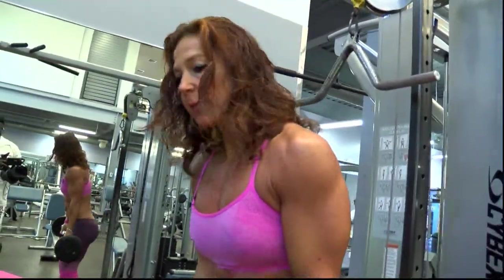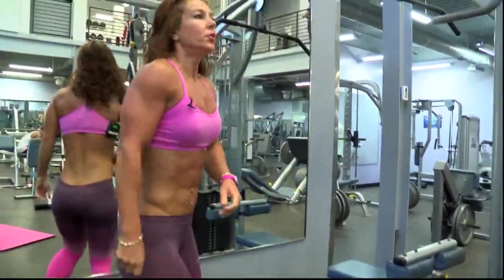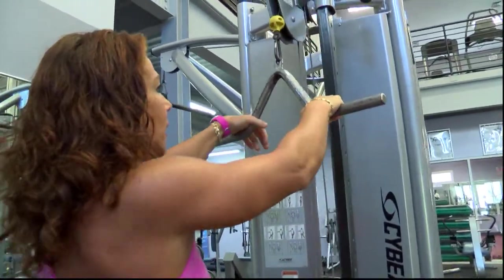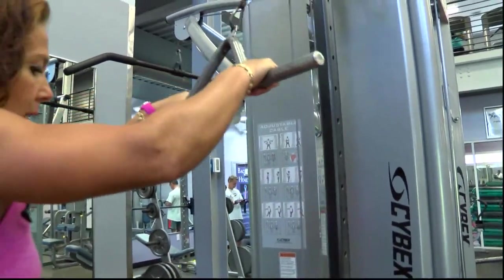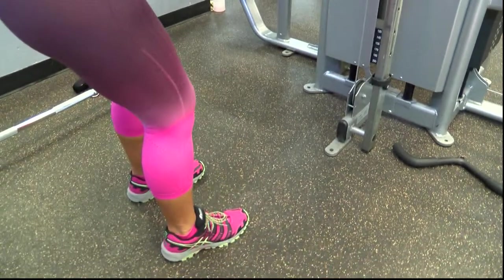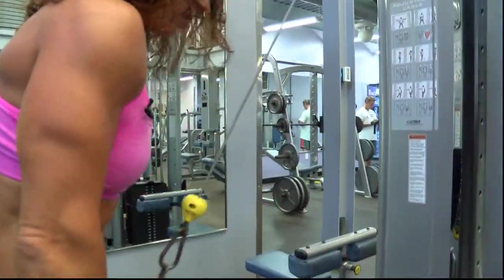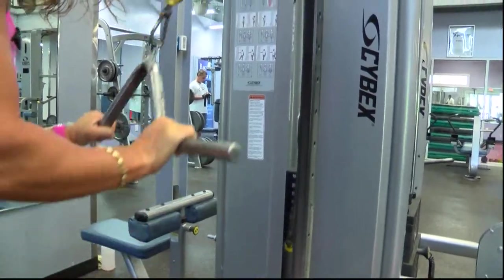For the triceps, I'm going to use the cable and do a basic tricep press. It's a little bit easier to add more weight using this bar. You should be one arm's distance apart. Bring the weight down and make sure your elbows stay by your side. Bring it back up to chest level.